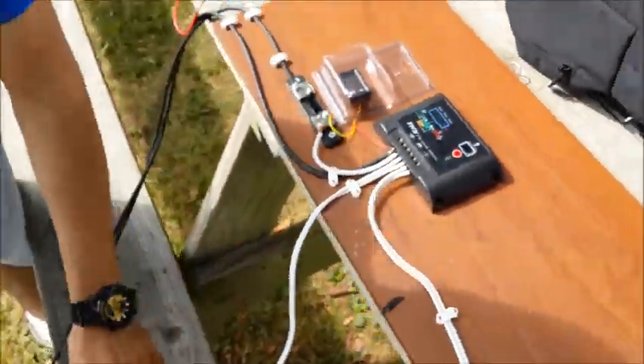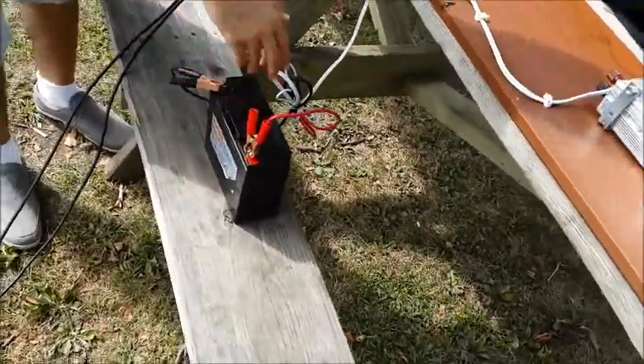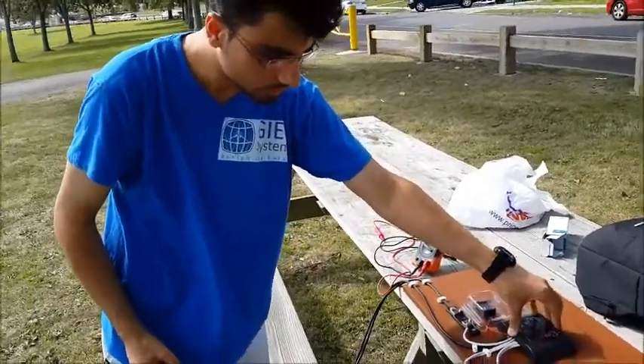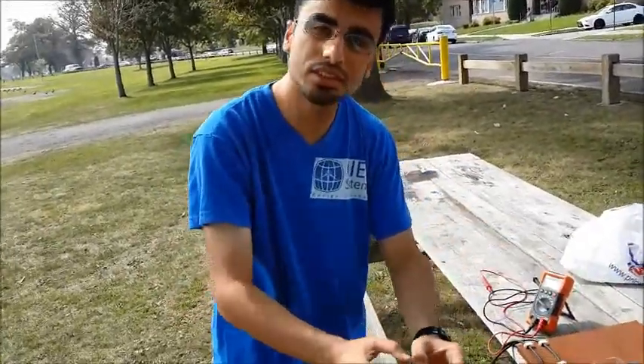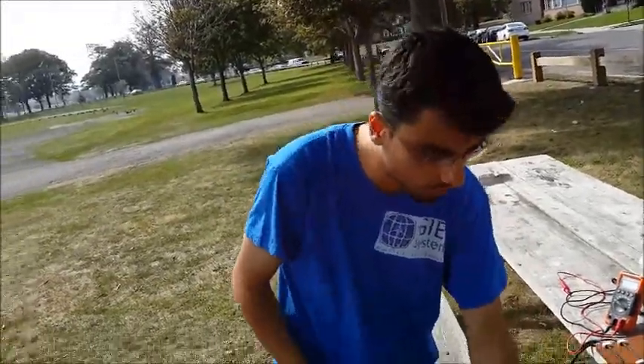The charge controller controls and regulates the current flow between the panel and the battery, and between the panel or battery and the load. It acts like a switch — when the battery is full, it opens the circuit to prevent and protect the battery from overcharging.